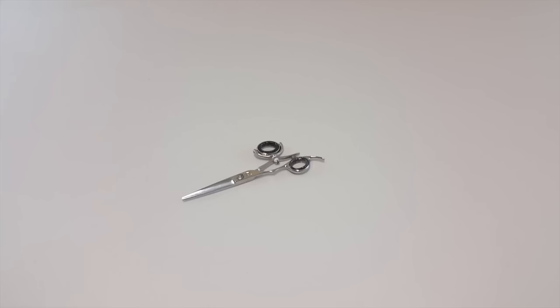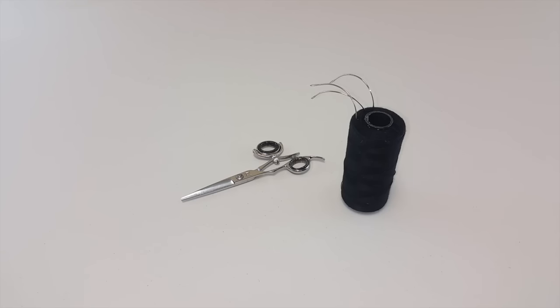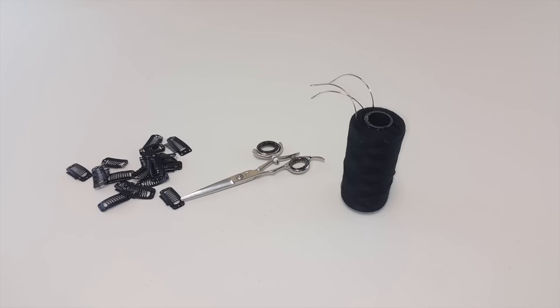To make these extensions, you'll need scissors, weaving thread, curved sewing needles, and the clip-in clips that come in a variety of colors like black, brown, and even options for blonde hair.